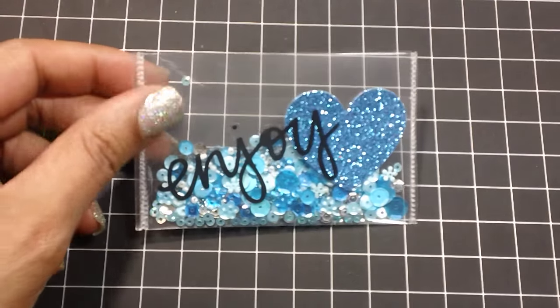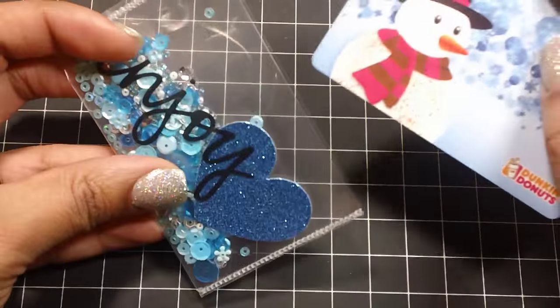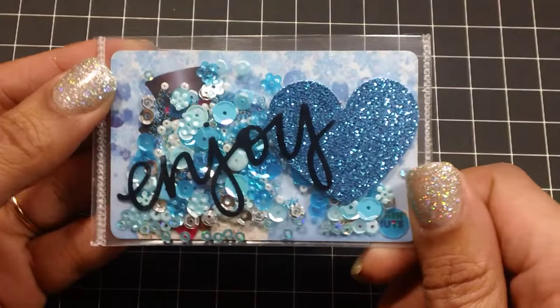Hi everyone, it's Tara. In my last video I shared with you how I created these shaker gift card holders. These were totally inspired by Shondi. If you didn't see that video, I will leave a link to her channel down below.